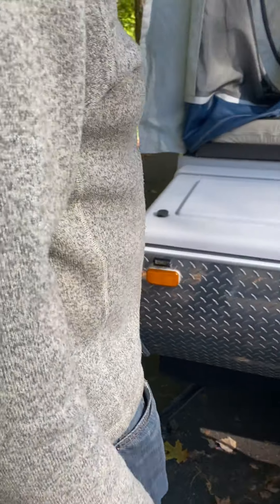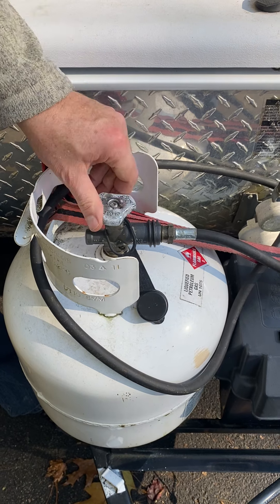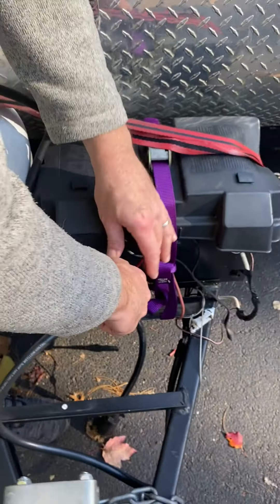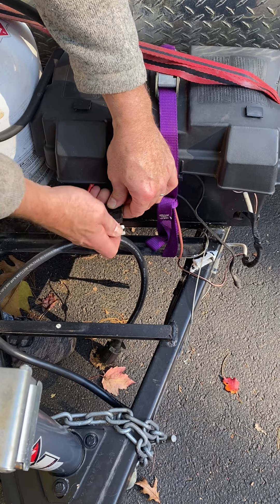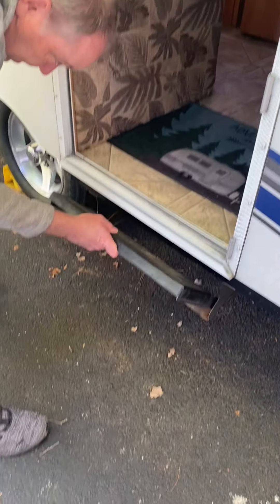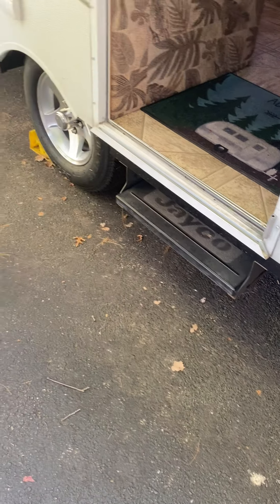We'll go around to the other side. While we're here, we might as well shut off the gas propane — there are arrows on this telling you which way to open and close. Righty-tighty to close. We pull out the fuse for travel — it comes out and gets put back in the bag. This goes back in and it's ready for travel.